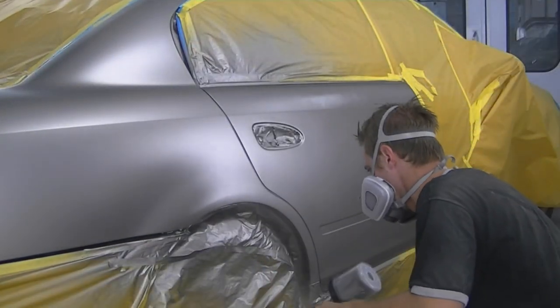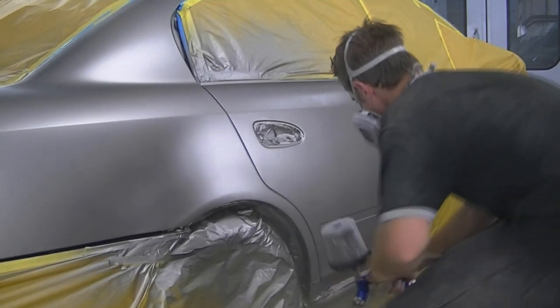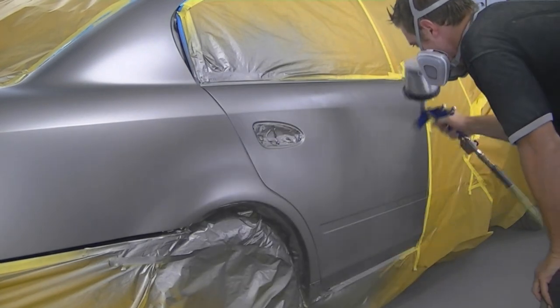After the second coat it was pretty well covered. I'm just going to throw on a third light one to blend it out a little bit further, and then we should be good to go.